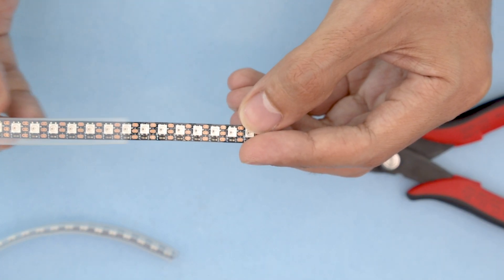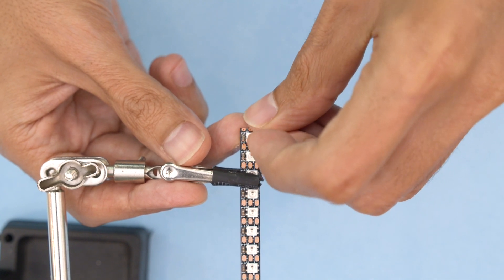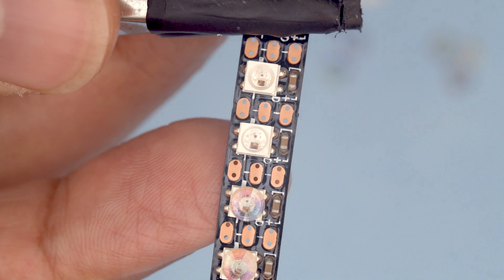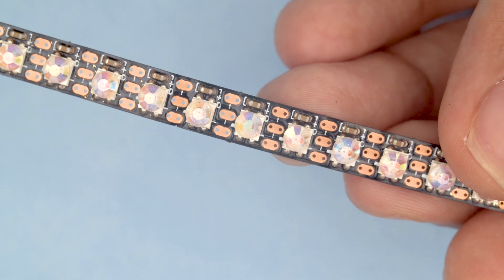Try to cut evenly across the pads so you can leave enough area for soldering wires. We won't be using the silicone sheathing, so you can remove it. These crystals have no foil backing, so they're great for adorning NeoPixels. Just a drop of super glue is all we need to bond the crystals — we just need to be precise with the placement. This makes the LEDs look more like rhinestones and less like LEDs.